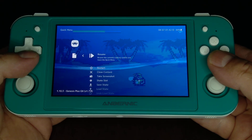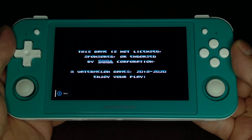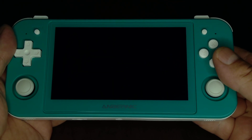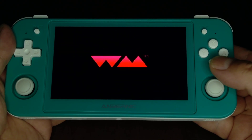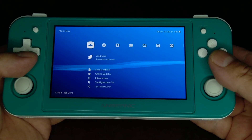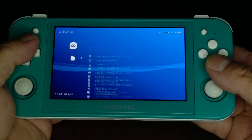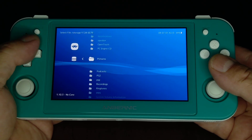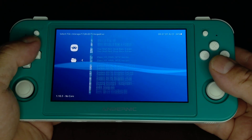Alright, that's enough. Go down here and restart. That was bad — let's close it out. Alright, let's load it again. Okay, Mega Drive. Paprium.